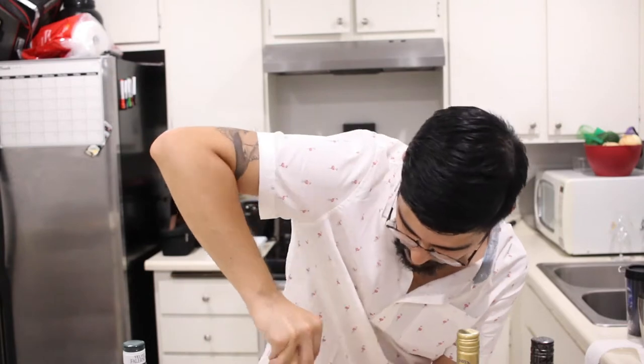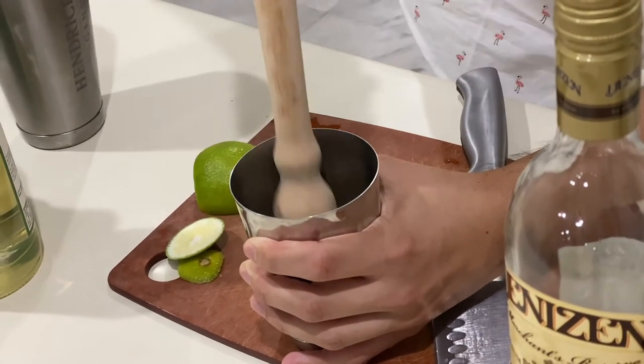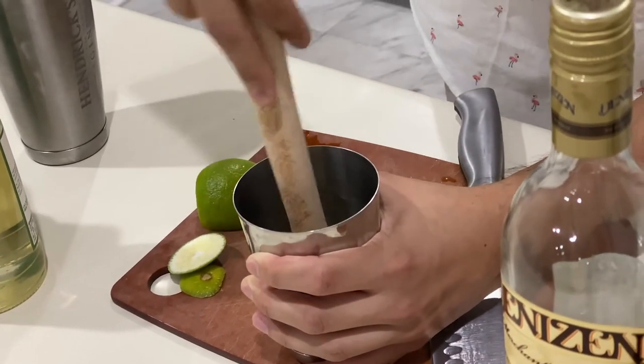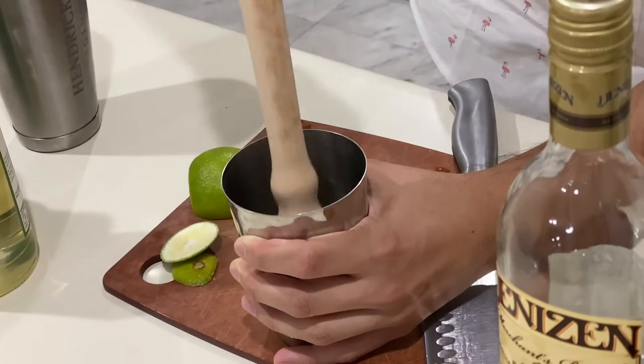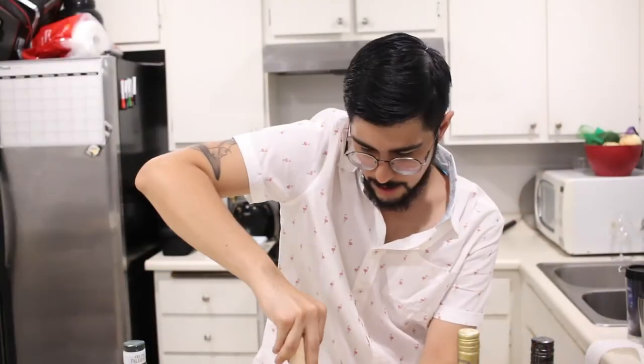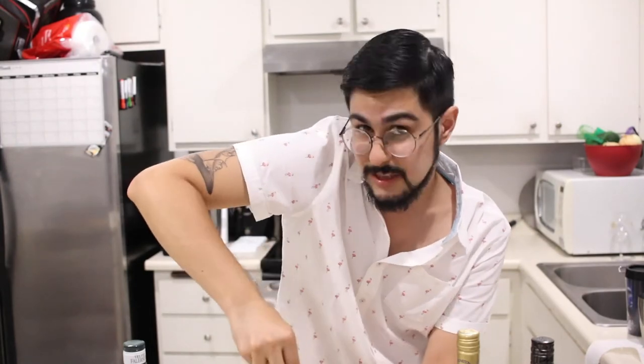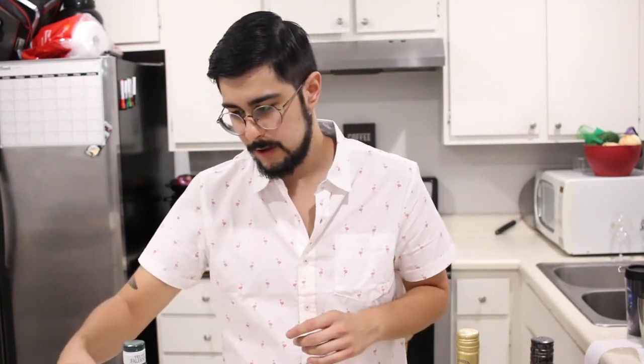You do not have to have an official muddler, but I'm fancy. The point is you're basically just going to smush the lime in the tin to extract all the juices and release any of the oils from the skins — all of its lime deliciousness into your drink. So we have that half lime incorporated.